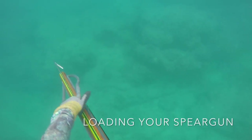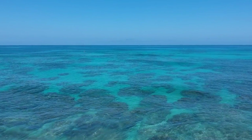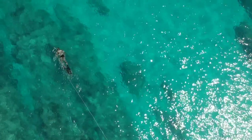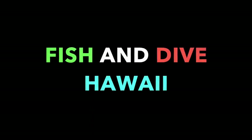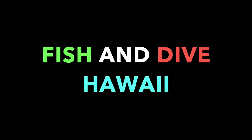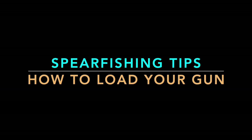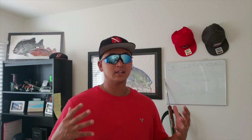Aloha guys, Justin here with yet another episode of Fish and Dive Live, where we give you all the best fishing and diving tips here in the Aloha State. Today we're talking about how to properly load a spear gun, as well as announcing our 1k giveaway winner, so stay tuned.